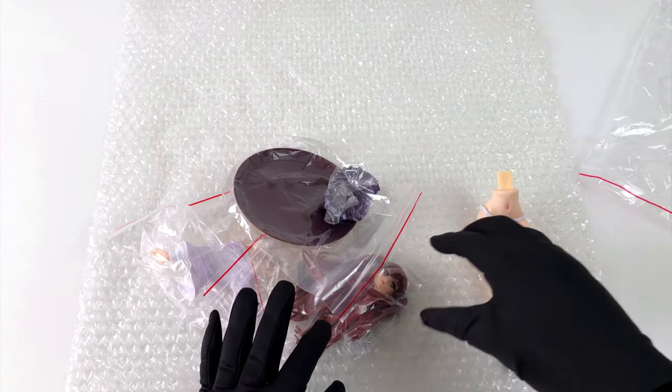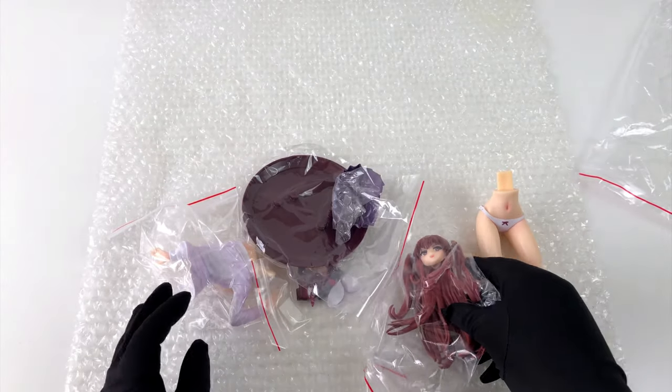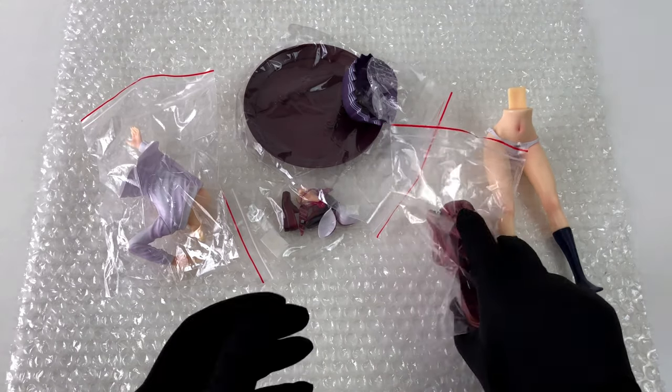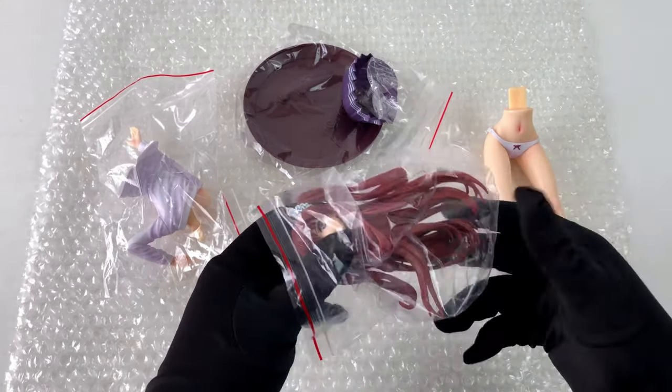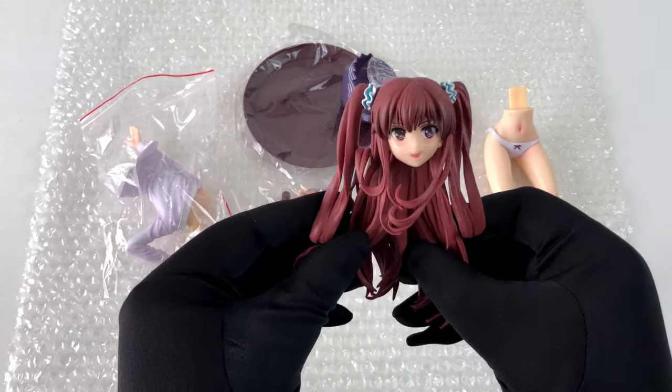You know I have a soft spot for cute little anime girls with the right assets. Right now we just have some bags with parts — assembly required. Let's take a closer look at all the parts we've got.